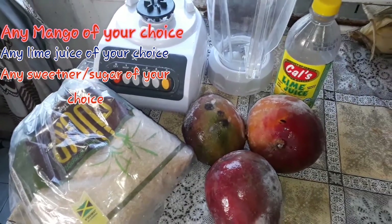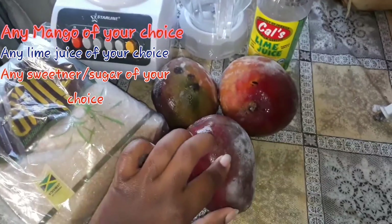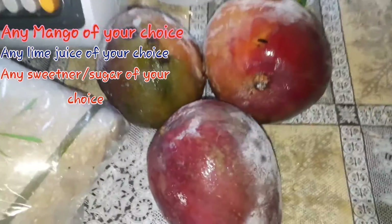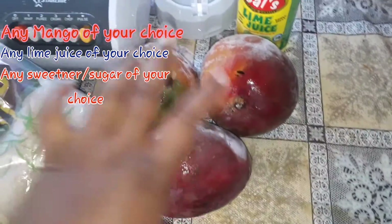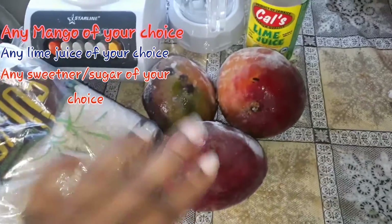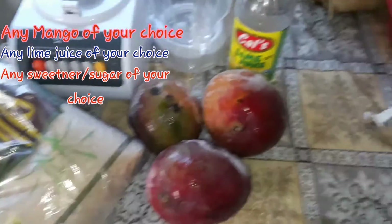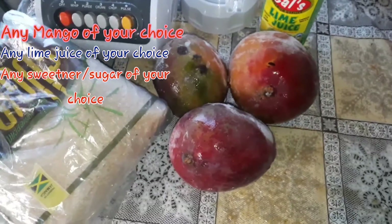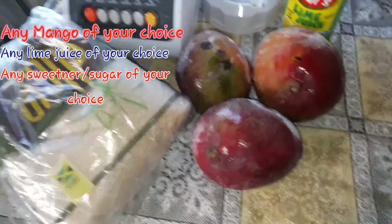My mangoes are frozen because I never want them to spoil or burst. So my mangoes are frozen. Now I'm going to start the process. I have my water over here already, but now I'm going to cut up the mango. I'll show you when I cut it up and when I put it in the blender, so stay tuned.